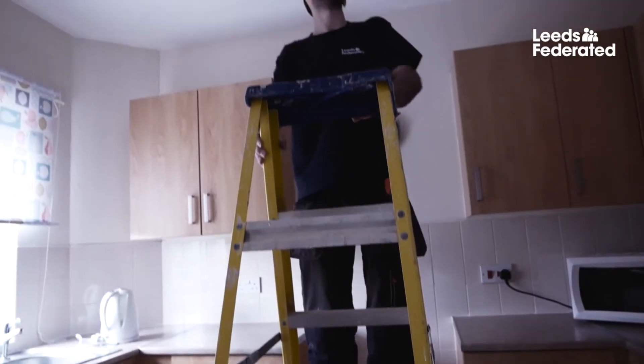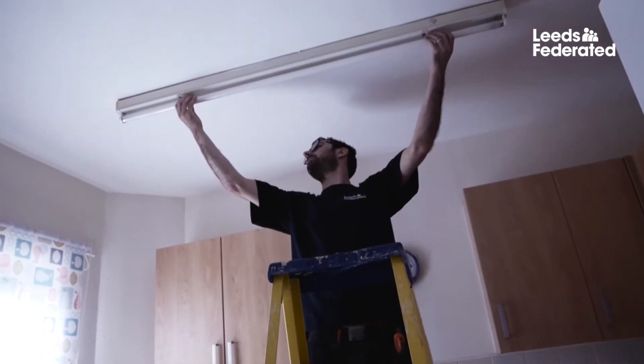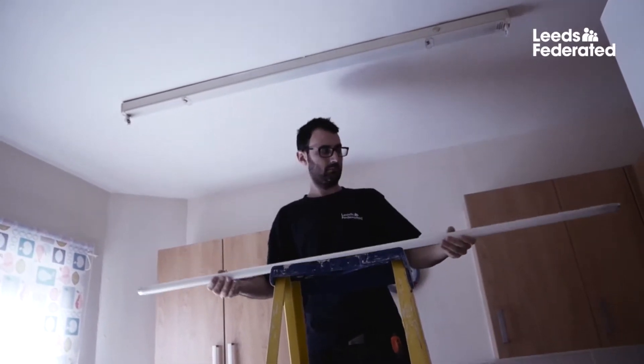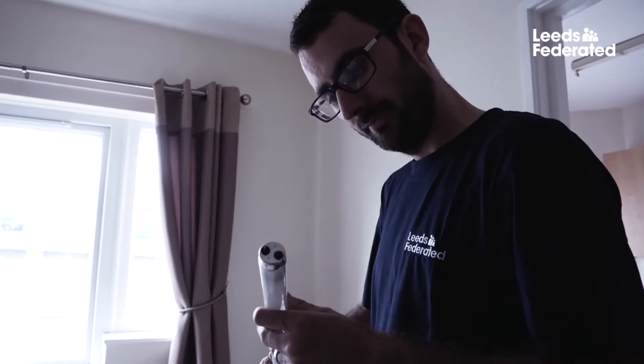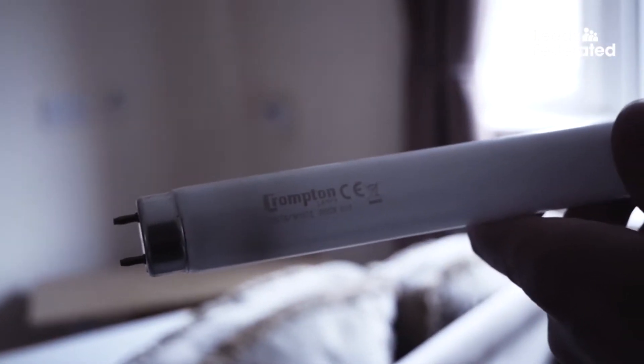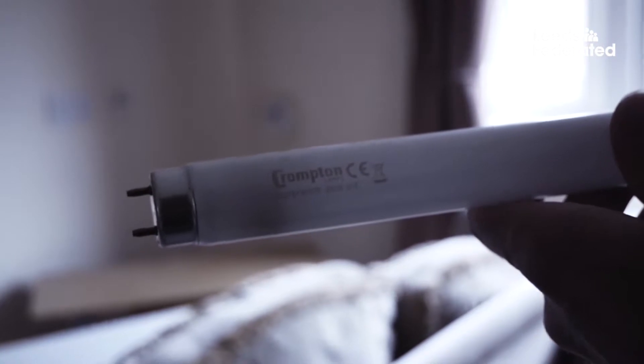To remove the light, just twist it down by 90 degrees and it will come out. Check the details on the light bulb to make sure you buy the right one to replace it. If you're unsure what type you need, take the old bulb to the shop with you.